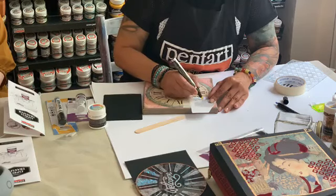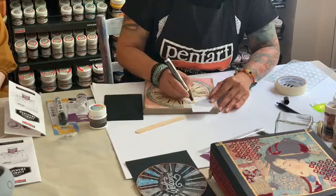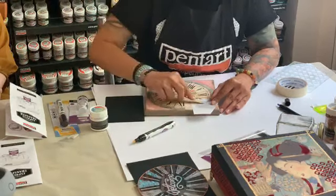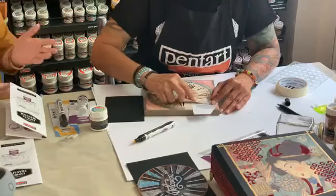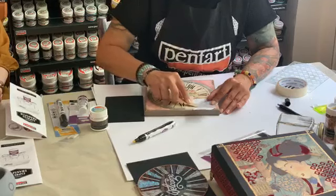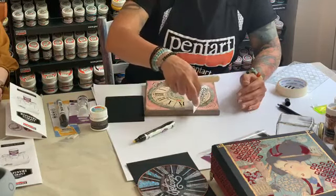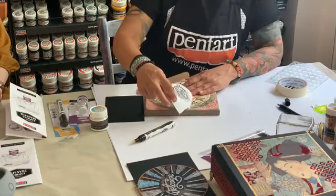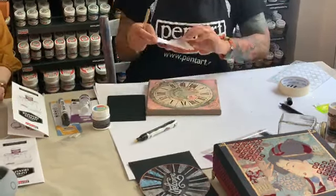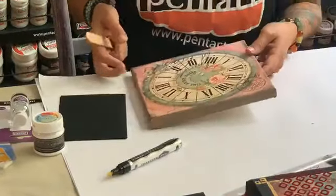As you can see, the process is very easy and this marker is really easy to use. Even for those who were afraid to transfer with this pen, it became really very easy. As the last step, we remove the paper and you have your image transferred to the object.